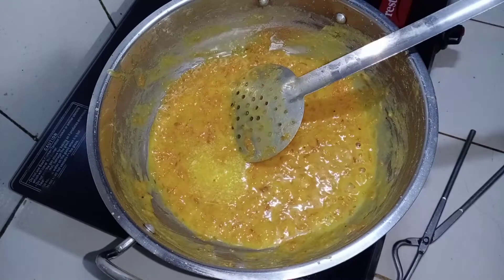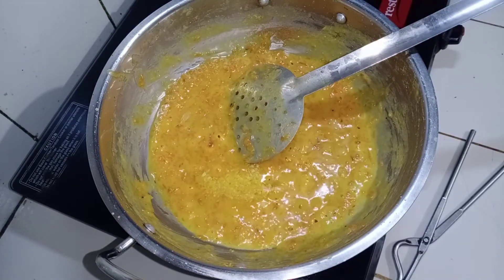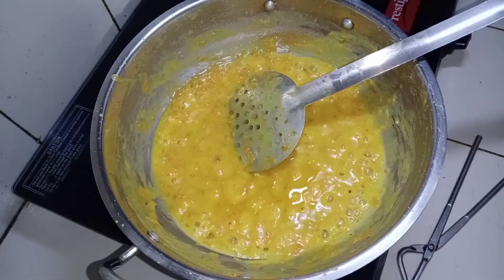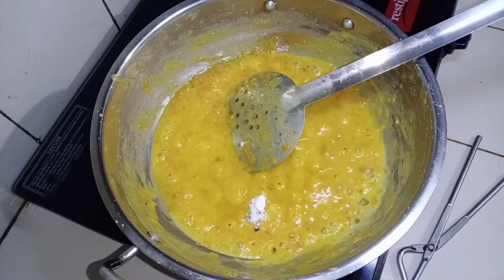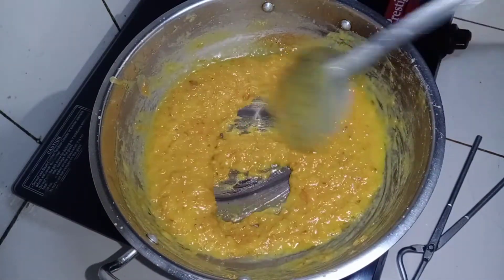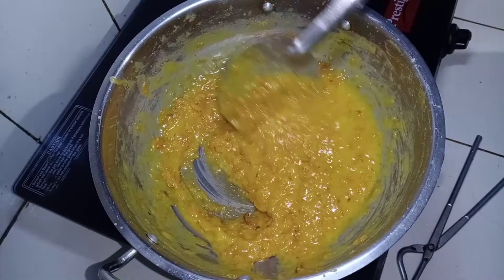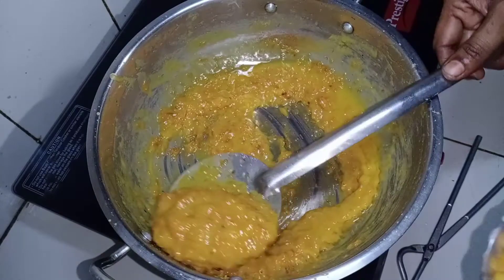Add 2 tbsp of ghee, then add 1 tbsp of ghee. Add 5 minutes to cook, then add 1 tbsp of ghee.